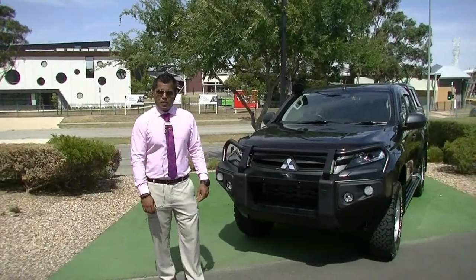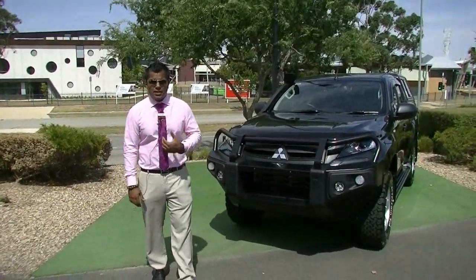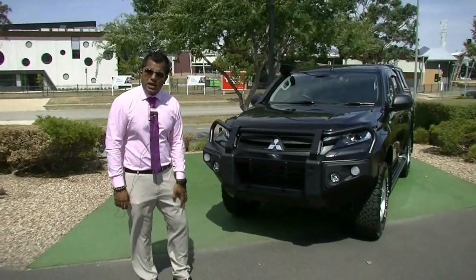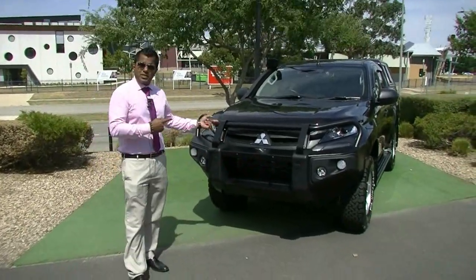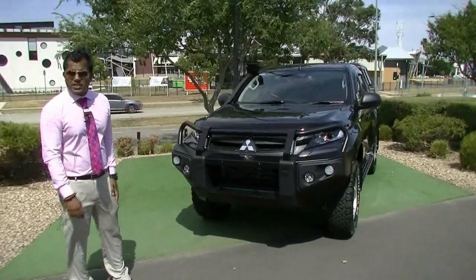Good morning everybody, welcome to Berwick Mitsubishi. Beautiful hot day today — 44 degrees. My name is Satya, I'm the Assistant New Vehicle Manager. Today I'll be proudly presenting you the MR Triton in the GLX Plus, which is decked out with lots and lots of accessories. We'll start off with the engine first.